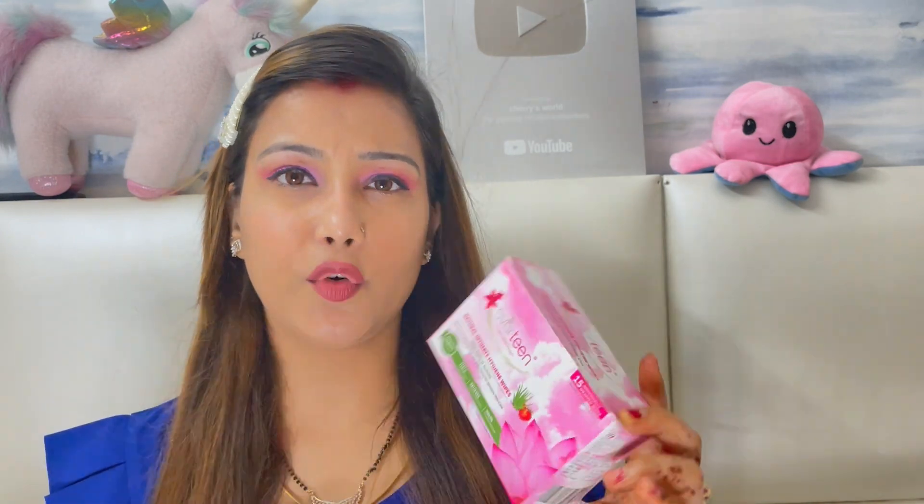You get 15 wipes, individually packed, and it is very simple — just open it, use it, and throw it in the dustbin. These wipes are priced at 149 rupees, which is very affordable, and you are getting 15 wipes for that price. You should definitely try them.